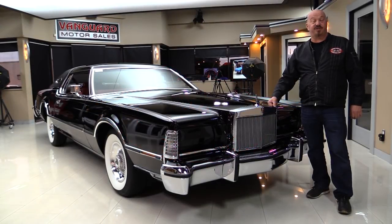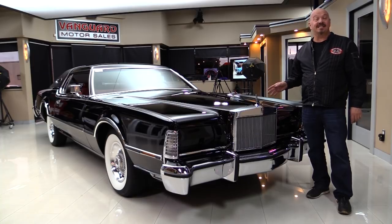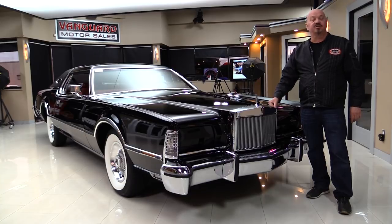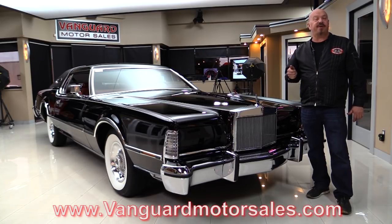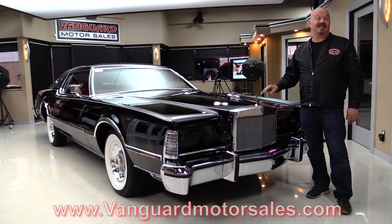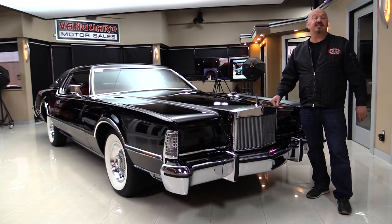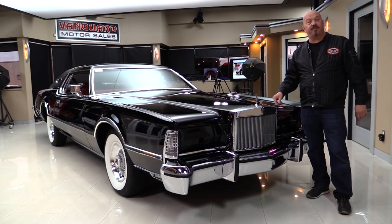Hey guys, welcome back to Vanguard Motor Sales. I'm Greg, and this is a Mark IV 1976, 18,000 original miles. You're gonna love checking this one out. Go to the website at VanguardMotorSales.com. We're gonna put it up on the lift so you can check out the underside, pop the hood to see the power, look at the red interior, check inside the trunk, and get out and drive it. We're gonna show you everything you need to see so you can make a great decision on your Lincoln investment. Come on up, we'll fire it up for you right now.